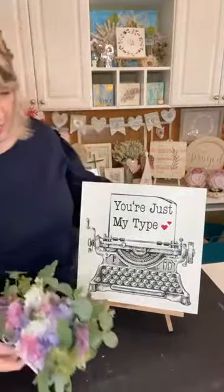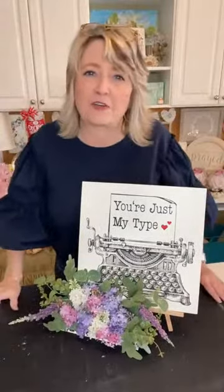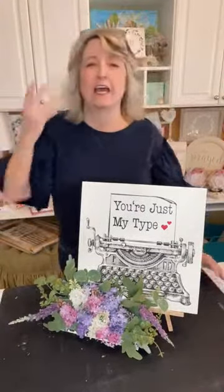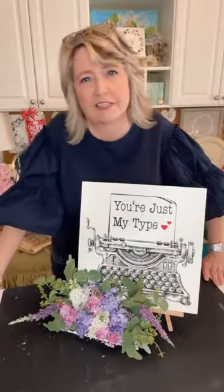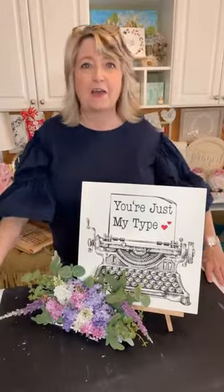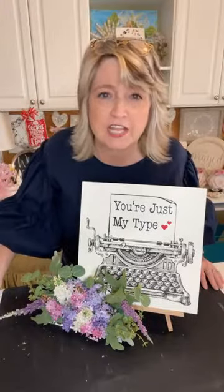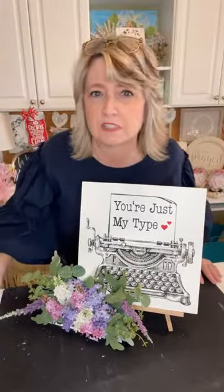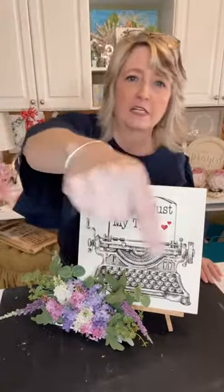I'm going to finish this up and get close-ups, but I would love to know what you guys think — do you like it? When I first saw this typewriter stencil I thought, 'That's cute and has a ton of detail, but what in the world would you do with it?' And now I'm imagining what you could do with it all year long. I hope you liked this project. If you did, I'd love it if you would share this video to your social media, or to any crafting groups that allow that.